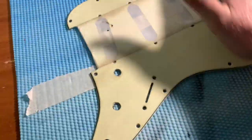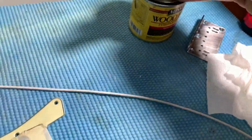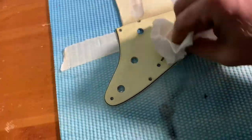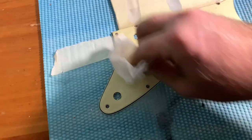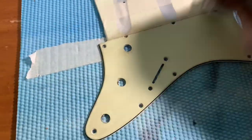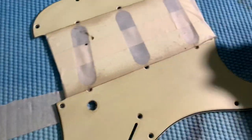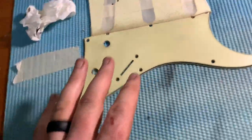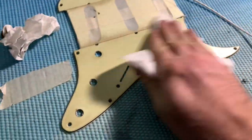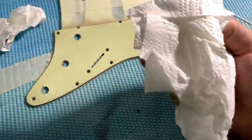Then I dip it in here and just rub it in kind of a circular motion. A lot of people use shoe polish, but the bad thing about shoe polish is it will actually come off — it's kind of aged off.